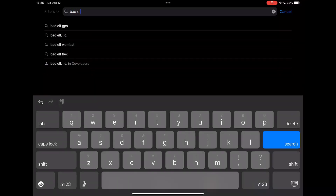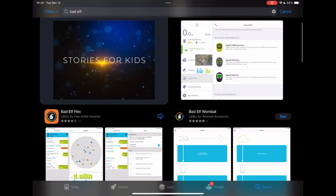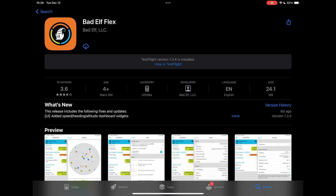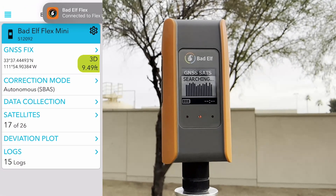The Bad Elf Flex app is free on both the Apple App Store and the Google Play Store. No need for a login or subscription — it's hassle-free. To get started, just connect your Bad Elf Flex Mini through Bluetooth.